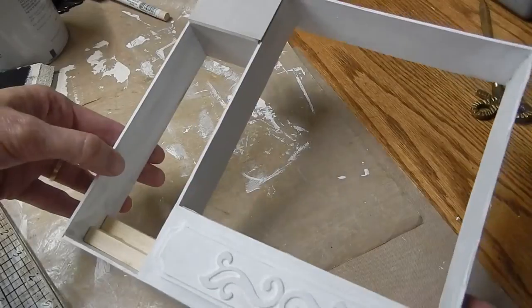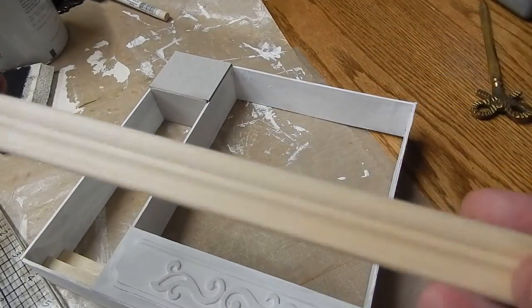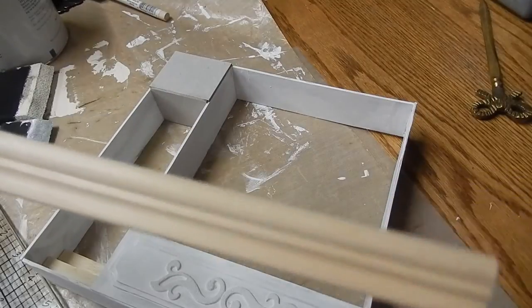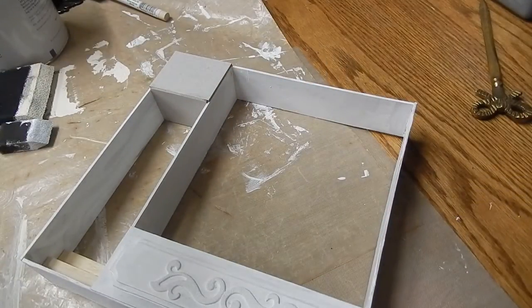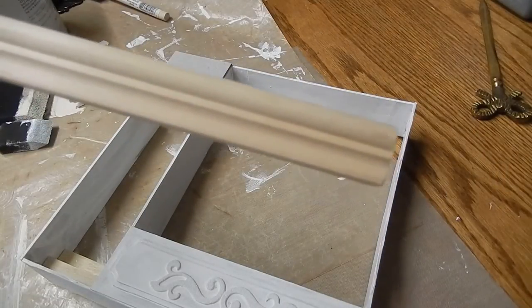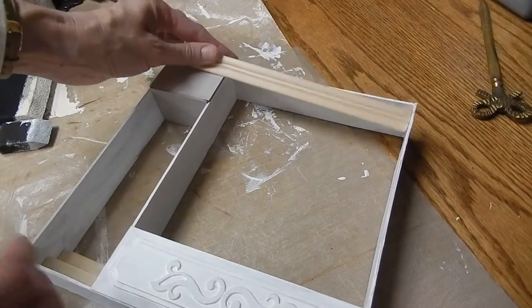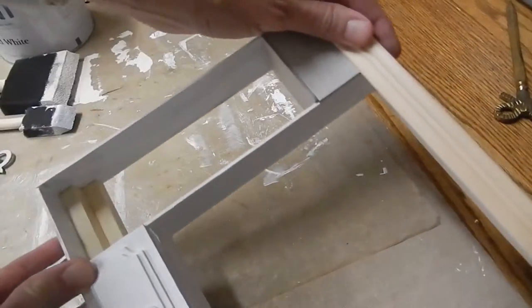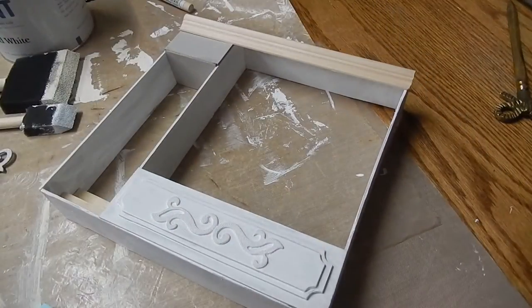I also cut a piece of this trim — I got this at Home Depot. The trim is about three-quarter inch wide, and I cut this piece eight and a half inches long, and it's going to go on the top up here like that. And now I will start my painting.